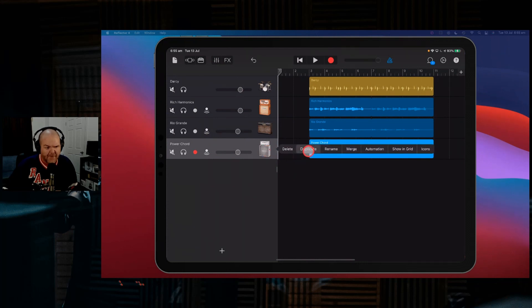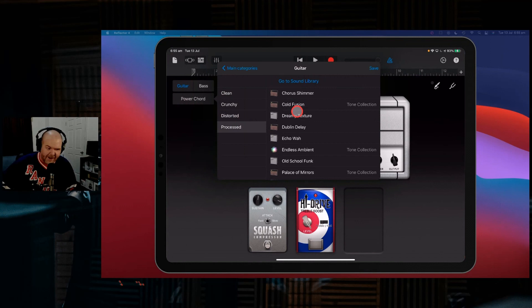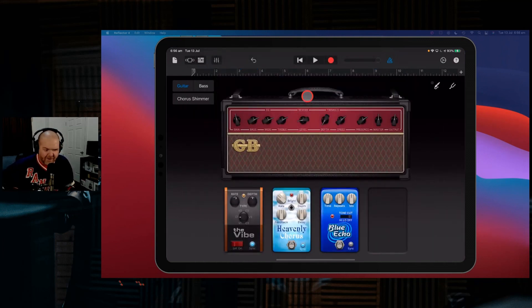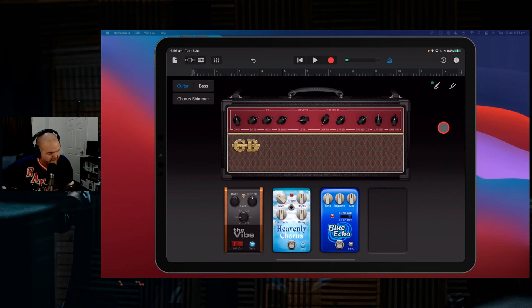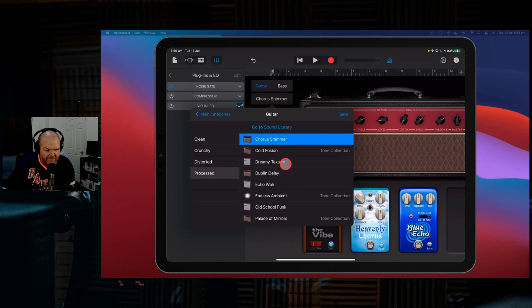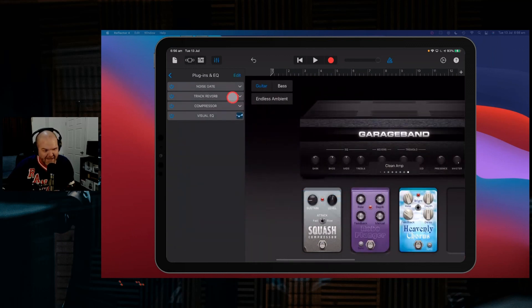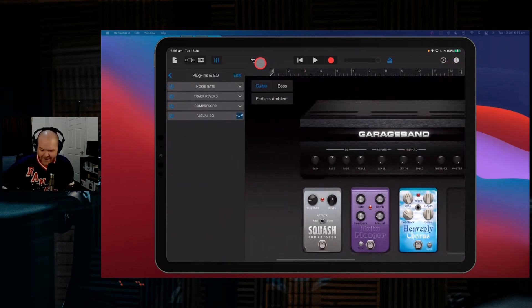We'll take monitoring off those two. We've got one last type of guitar to look at — processed guitars. This is where you can get a little bit fun and have something different. We've got things like 'Chorus Shimmer,' which is exactly what it sounds like — make sure monitoring is on. 'Dreamy Texture' — here we're starting to get a whole bunch of pedals involved. 'Endless Ambient' has the amp, chorus, robo flanger, compressor, track reverb, and even some EQ to roll off the bottom end.